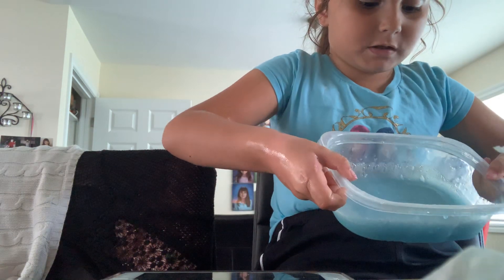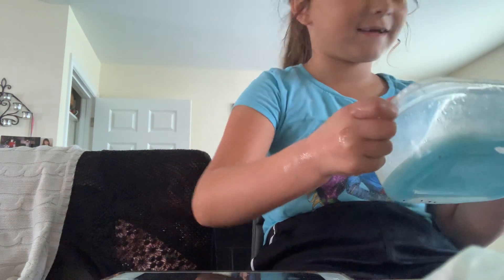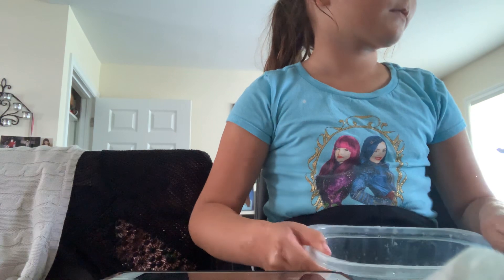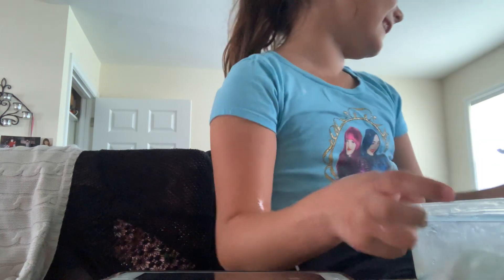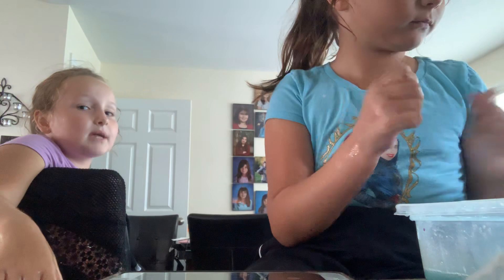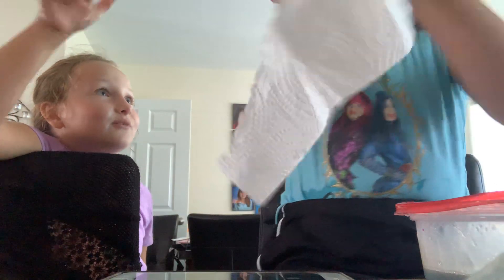I'm gonna dump my slime out. What? Not a good idea. I did already. Your calendar is gonna smell like chemicals for years now. Put the water in here. Wait, what should the next video be? We have to close our eyes, put the ingredients in the middle, close our eyes and pick one - pick the ingredients for the slime. Let's do it! See you guys in the next vlog!